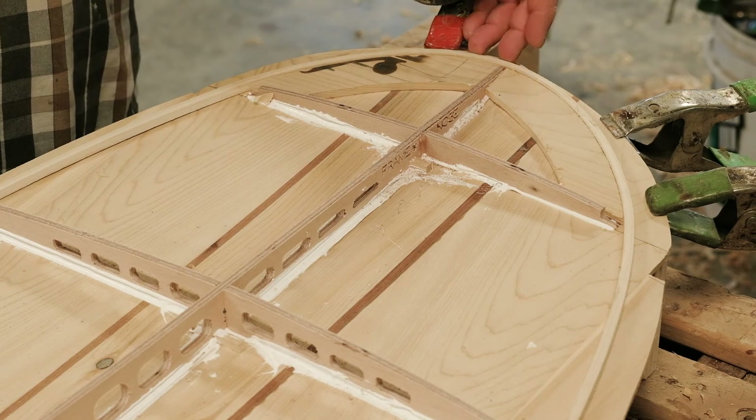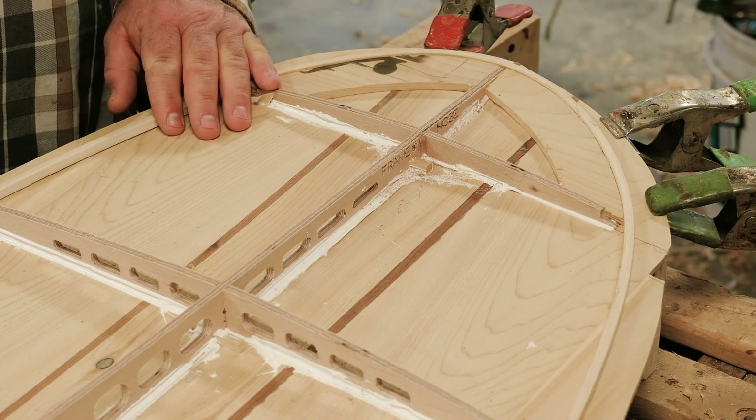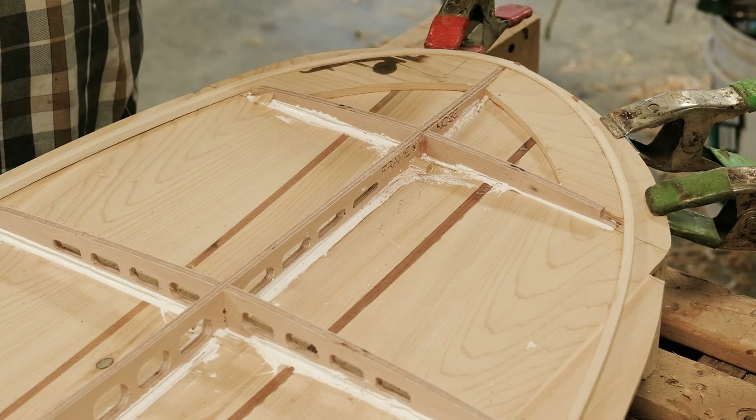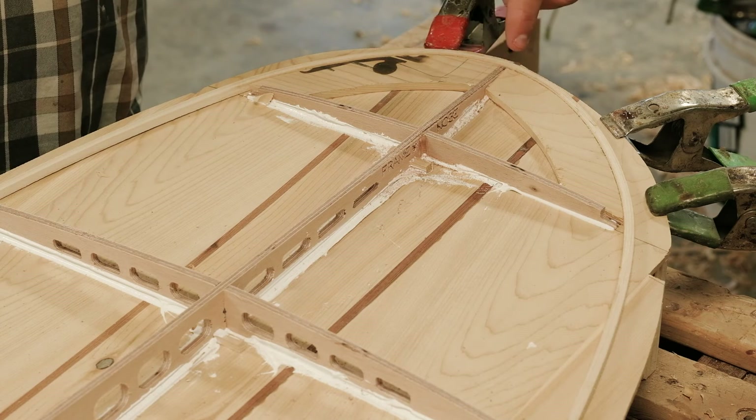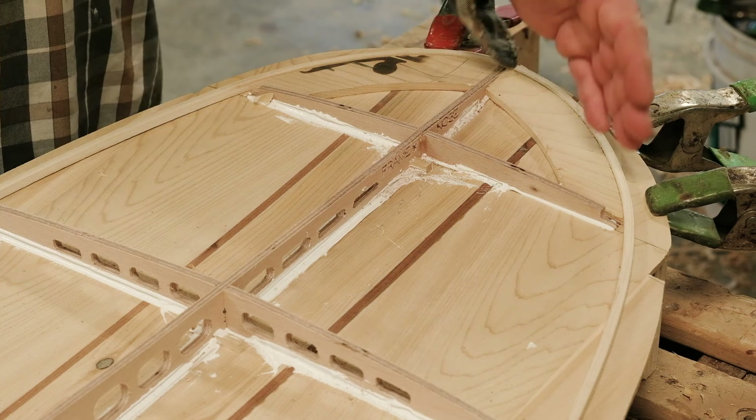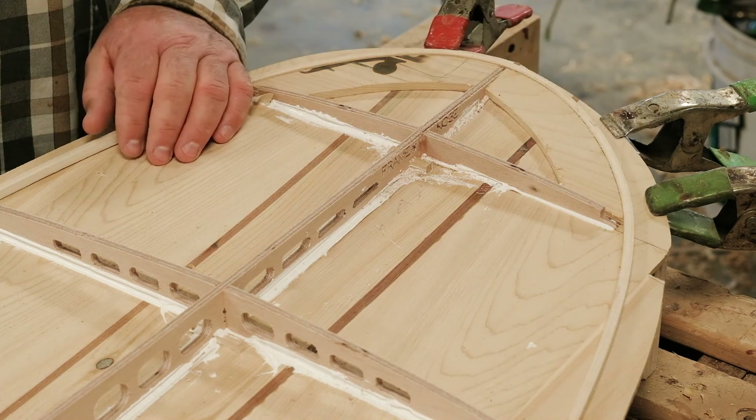We're going to do the same thing with our starter strip — bend it right around the nose. Because this board is so thin at the nose, the frame is only as thick as the chine and the starter, so you don't need to bend anything beyond the starter around the nose. Your other strips can start and end further back.